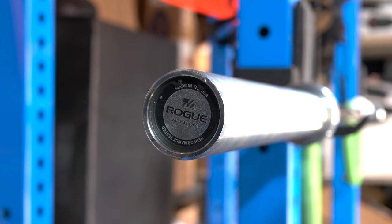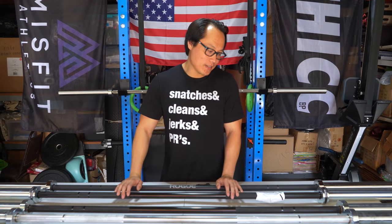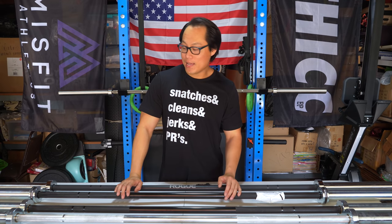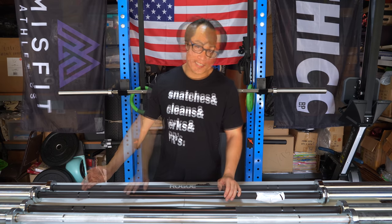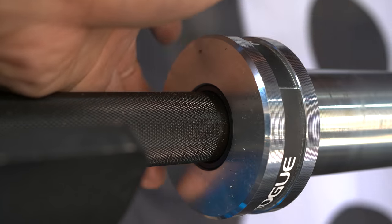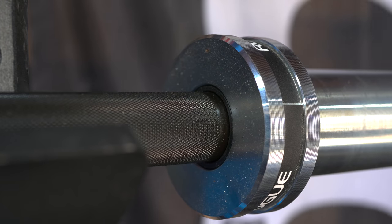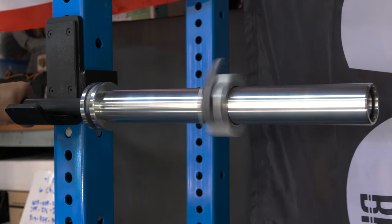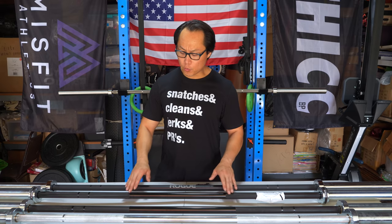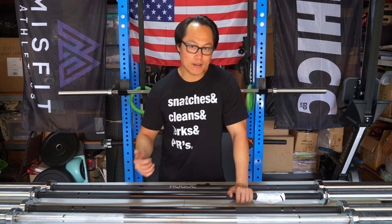The next bar is the Rogue Bar 2.0, and this is probably my least recommended 28.5 millimeter bar from Rogue. The reason is that it retails for $265 — not that much cheaper than an Ohio bar — and I don't care too much for the composite bushings. No matter what composite bushing bar I've owned from Rogue, the bushings have always flattened out on me. If you're dropping your bar, doing CrossFit, or doing weightlifting, the composite bushings will eventually flatten and the sleeves will start turning unevenly — still smooth, still fast, but with a little wobble.